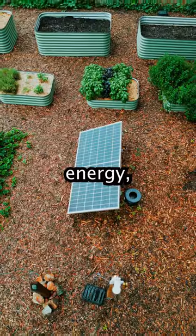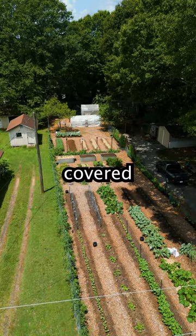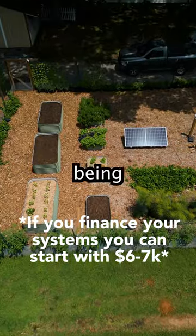You now have your basic water, shelter, energy, sanitation, and land needs covered for about $15,000, with your monthly utility bills being near zero.